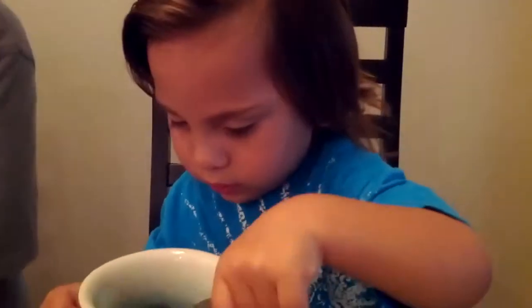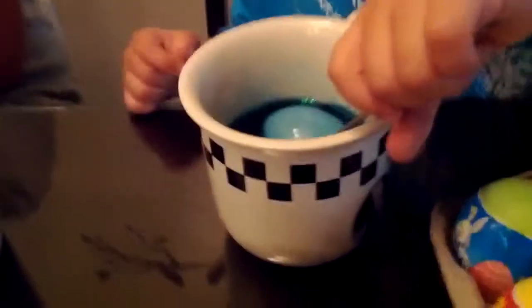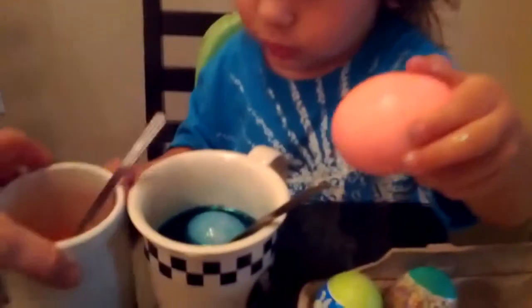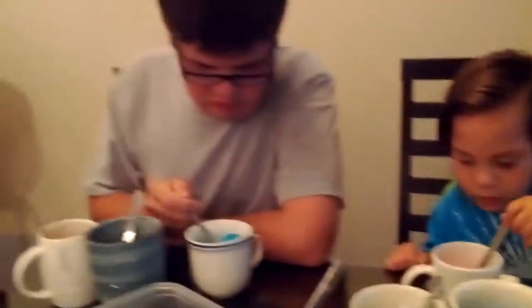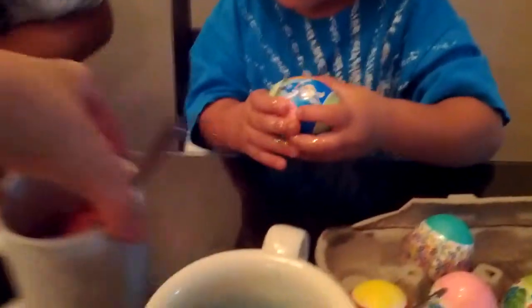Louie, are you stirring your egg? That's your pink one. You're going to put it back in the pink? Go ahead, put it in the pink. That one's nice. Want to put that one back in the yellow? Look at all that glitter.